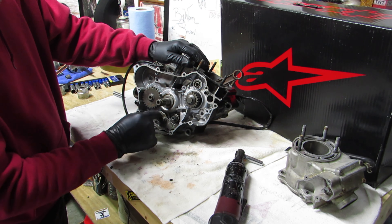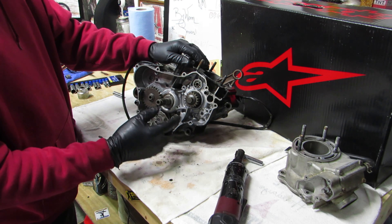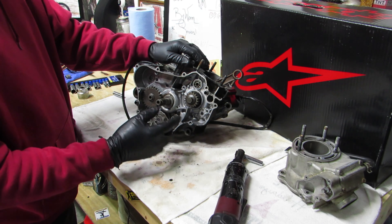Yes, I have to pull the shift assembly because it's bolted in through there. I don't like cutting corners, but if you don't have to take the thing completely back apart - I'm not pulling the transmission out. I just literally rebuilt this transmission, so I know it's going to be good.